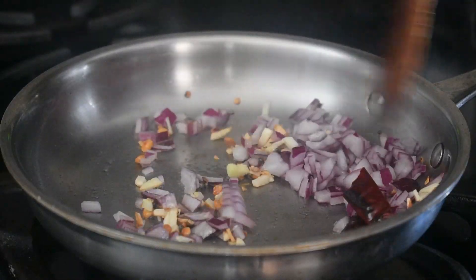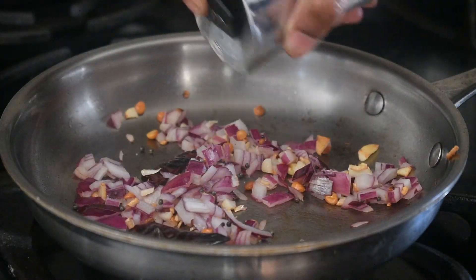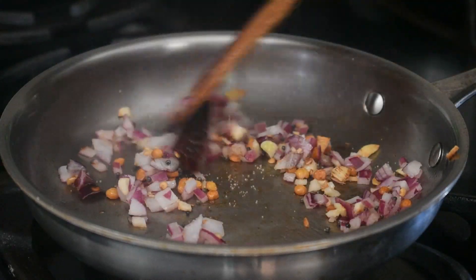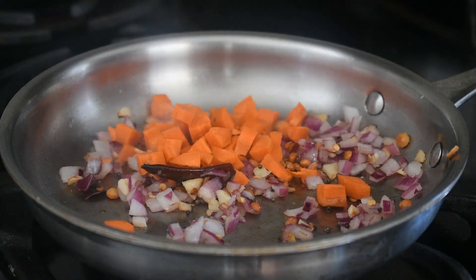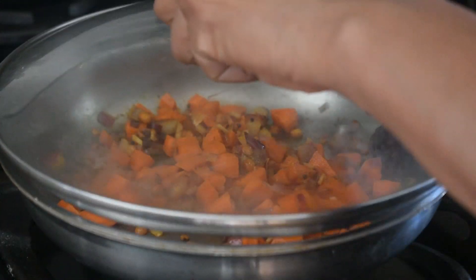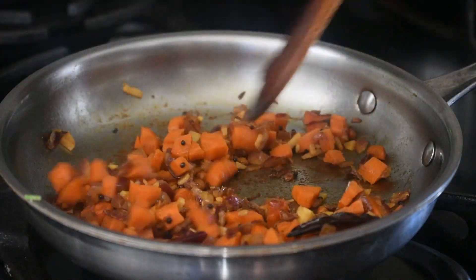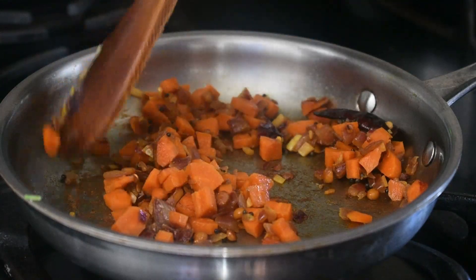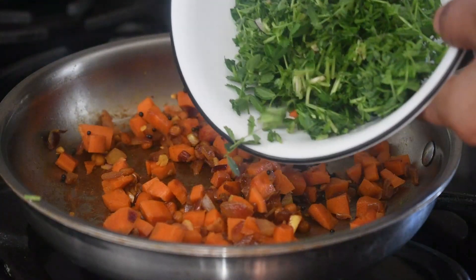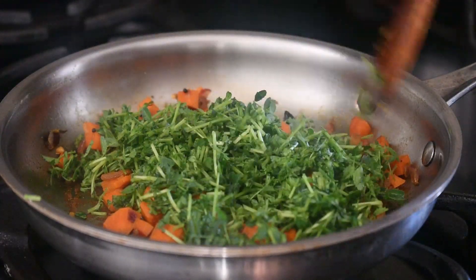Add onions and salt. Fry them for a minute. Add chopped carrots to this and let the carrots get cooked. Meantime, chop the chickpea leaves which we harvested. Once the carrots get cooked, we will add these leaves. This will get ready super fast as the leaves are very tender.